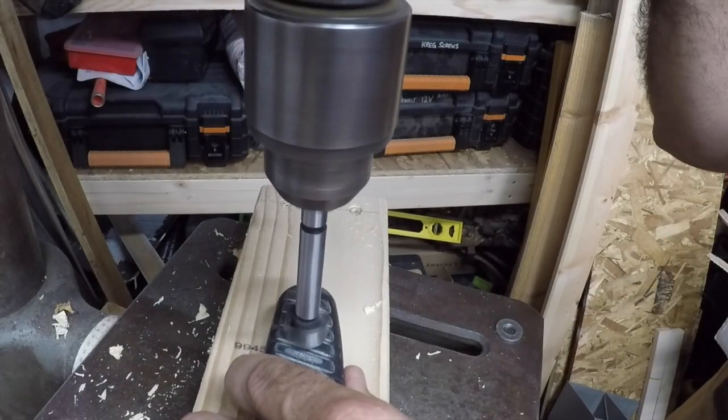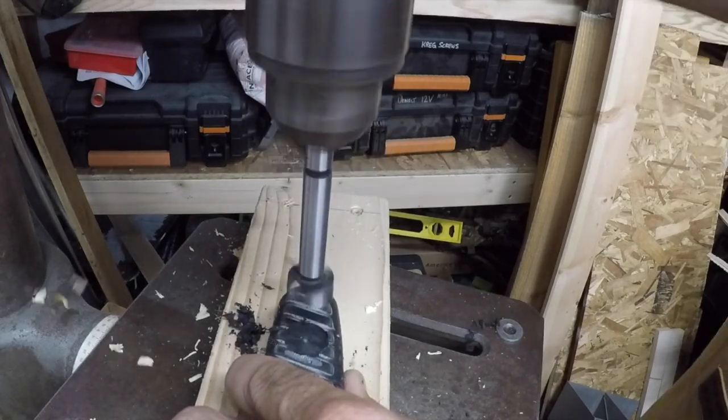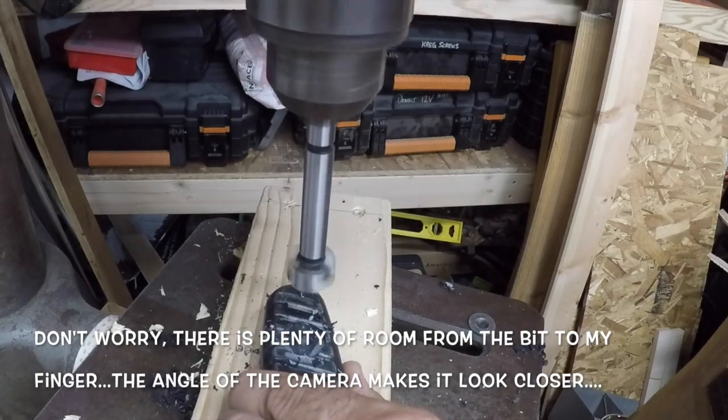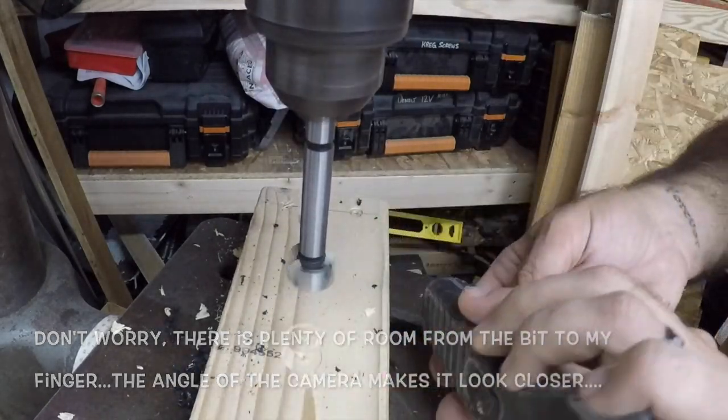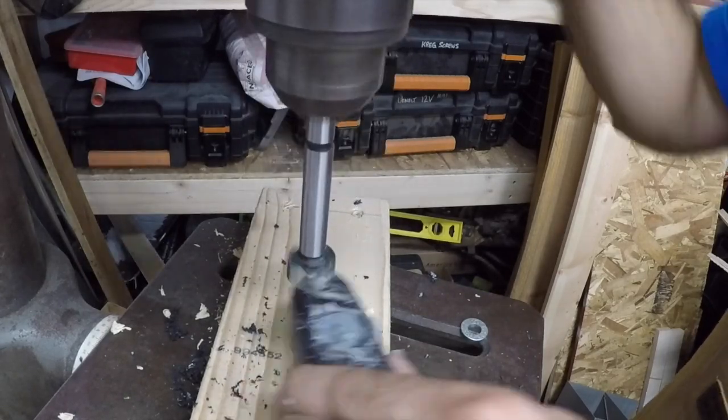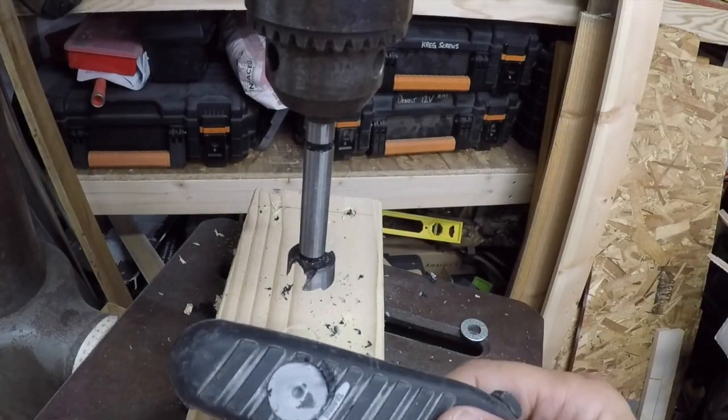Now we're going to use the drill press and take off the rubber on this handle, get it all the way down to the plastic. This is just a cheap utility knife, and I will epoxy this washer right to the plastic. This should hold — it shouldn't come off.